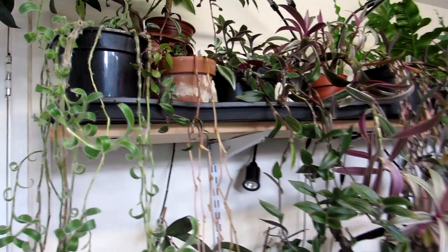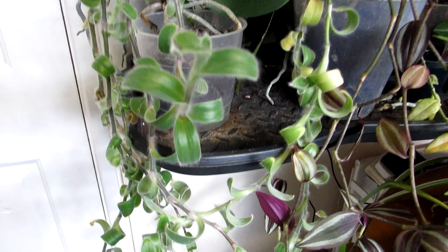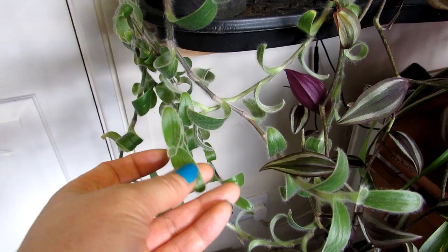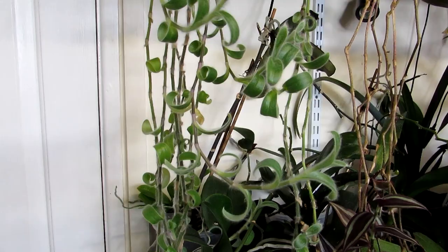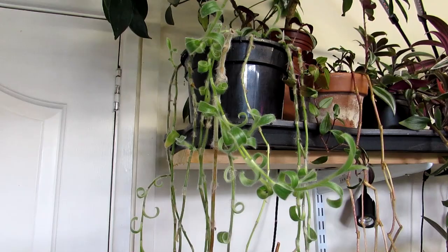I'm going to start off with this one here, which is Tradescantia sillamontana. It's one of the lovely ones that has white hairs on the leaves — absolutely gorgeous, almost like a fuzzy felt appearance. This is a lovely long trailing plant that we've had for about three years now. We got it when it was about two inches and it has grown into a lovely trailing plant. It would look lovely in a hanging basket as well.